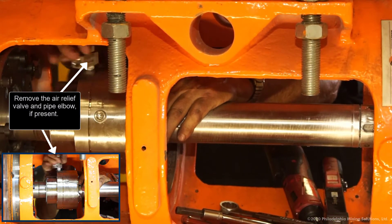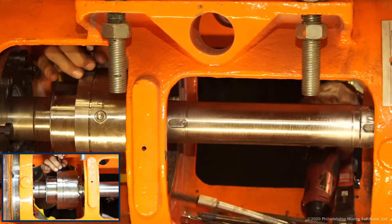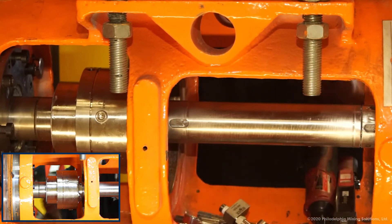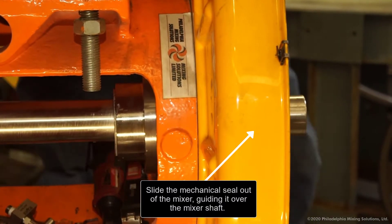Remove the air relief valve and pipe elbow if present. Slide the mechanical seal out of the mixer, guiding it over the mixer shaft.